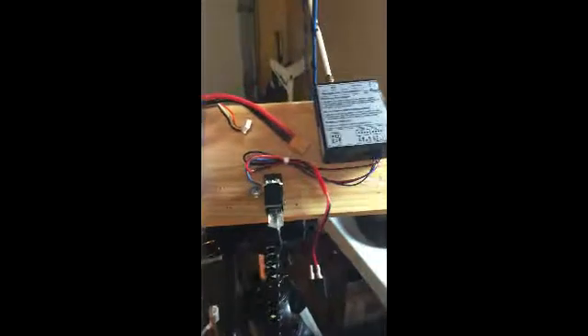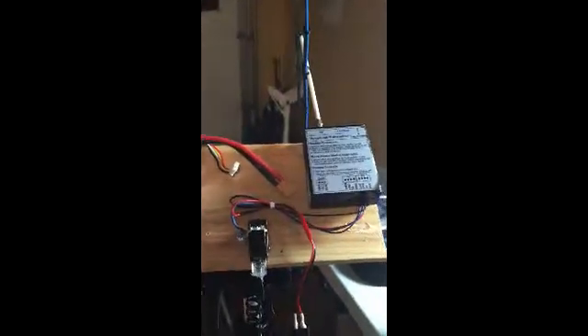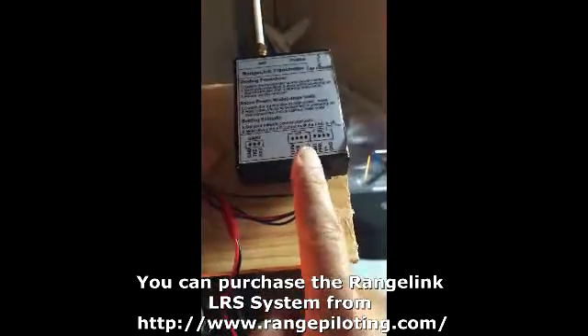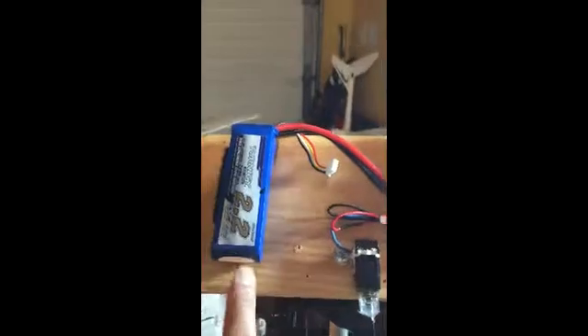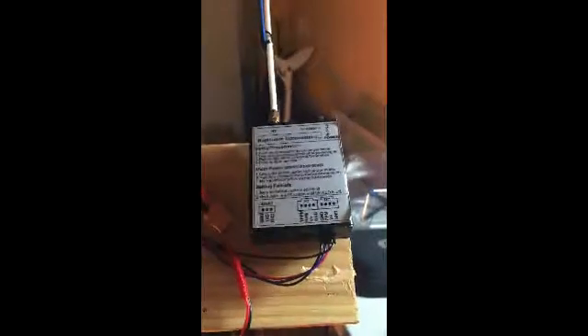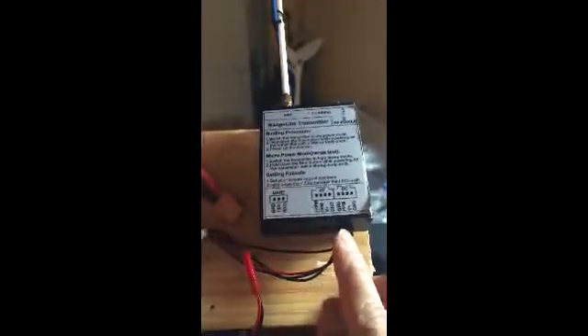I want to share a modification I made with my Range Link UHF system. As you know, North America — specifically Canada — is getting colder, and flying outside can become painful. What I did, with Sid's help clarifying some wiring connections, was feed the Range Link transmitter power from a separate 3S LiPo battery, connecting V+ and ground directly to the battery.